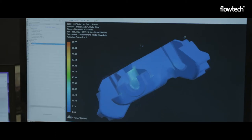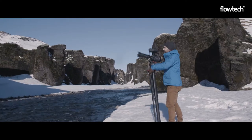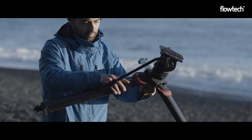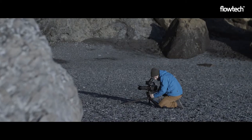Flowtech is also the most versatile tripod we've ever designed. It can be extended as high as 157 centimetres but also as low as just 26 centimetres, thanks to a unique hinge lock mechanism and easy-to-remove spreader. You could say it's the only tripod you'll ever need.